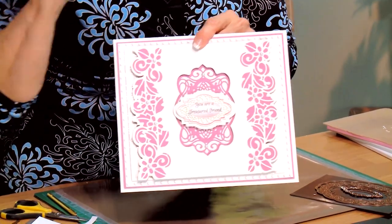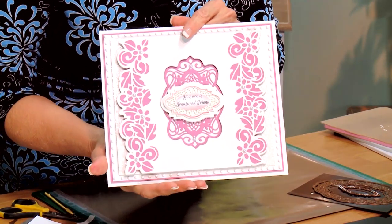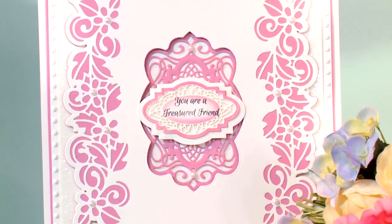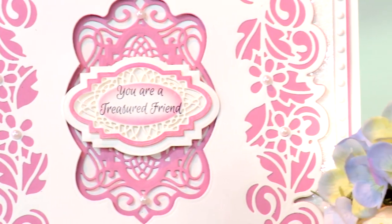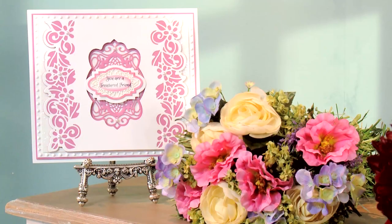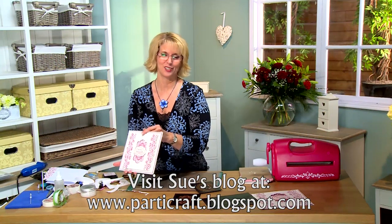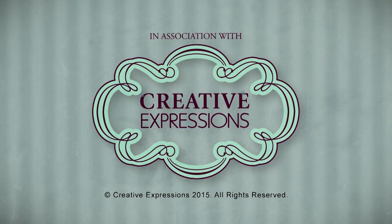Isn't that pretty? You've got a bordered Gemini die on either side with the aperture in the center with your sentiment — really, really nice. I hope you've enjoyed today's video and you'll come back to join us again soon. See you in the next couple of minutes. Bye.